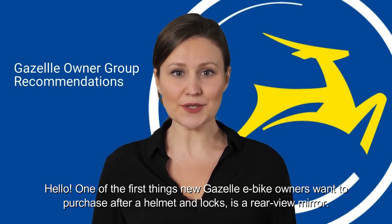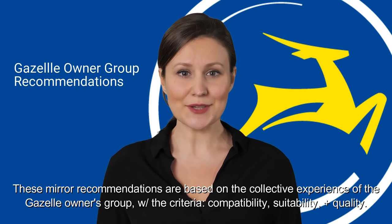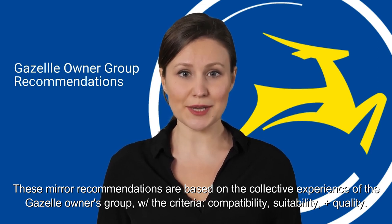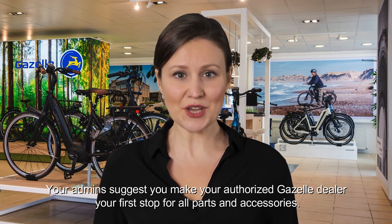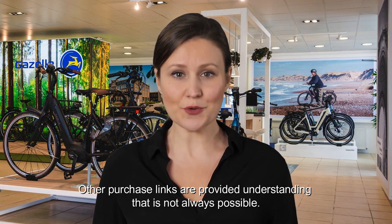Hello! One of the first things New Gazelle eBike owners want to purchase after a helmet and locks is a rear-view mirror. These mirror recommendations are based on the collective experience of the Gazelle Owners Group, with the criteria being compatibility, suitability, and quality. You are of course free to equip your New Gazelle in any way you choose. Your admins suggest you make your authorized Gazelle dealer your first stop for all parts and accessories. Other purchase links are provided understanding that is not always possible.